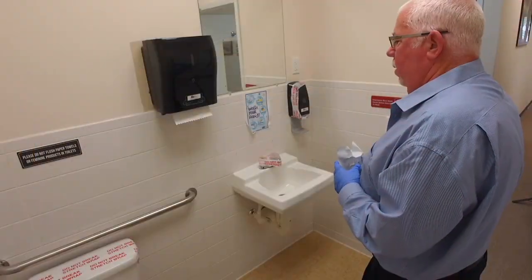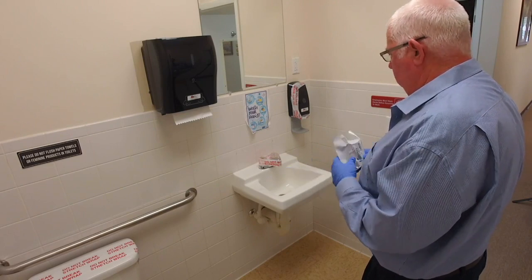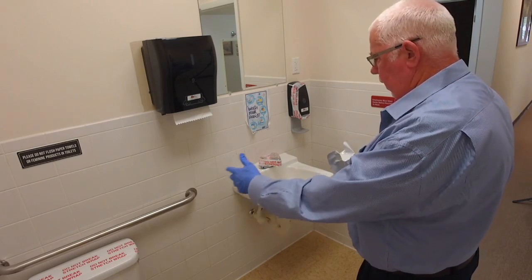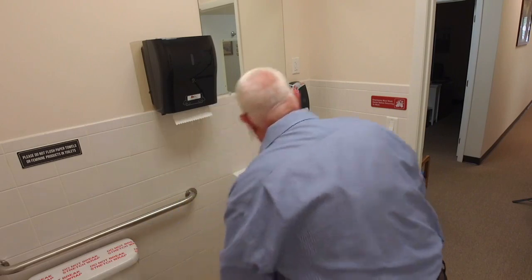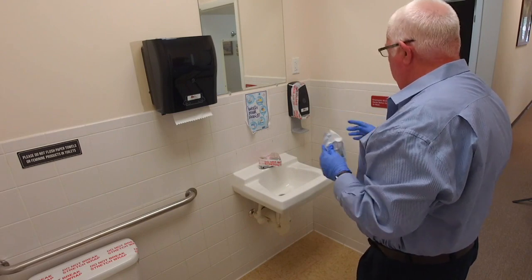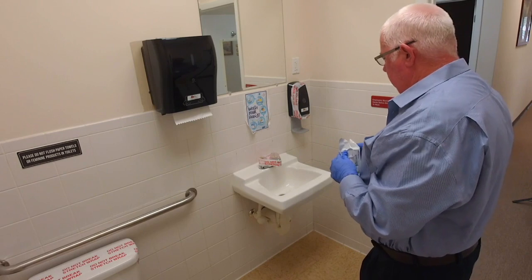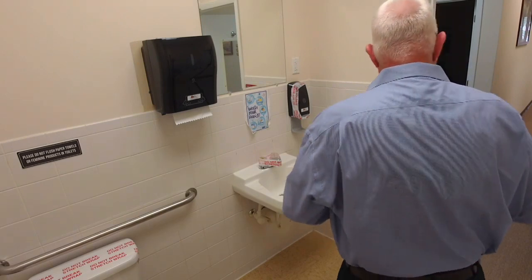Before we do a urine collection, it's important that we secure our restroom. I always check it out before I bring my donor in. I've got my toilet tank secured so that water can't be grabbed from the tank. I have bluing that I put into the toilet. I've got my sink dispenser and running water secured, my soap dispenser secured. We basically want to make sure that there's nothing here that the donor can use to tamper with their specimen. We've removed garbage pails and soap products, and now we have a good secure restroom for a urine collection.